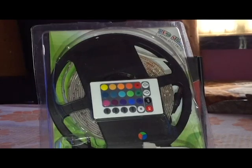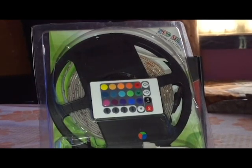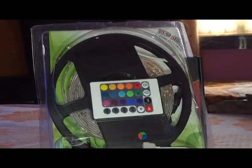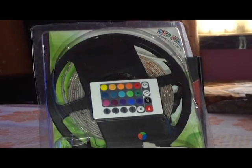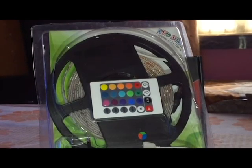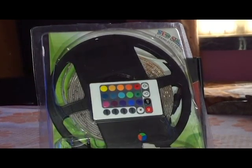This LED strip is great — it has a good, low price and everybody can afford it. I'm going to show you how it works.